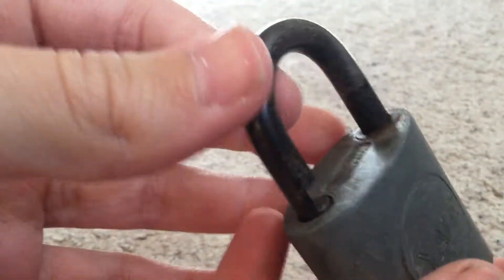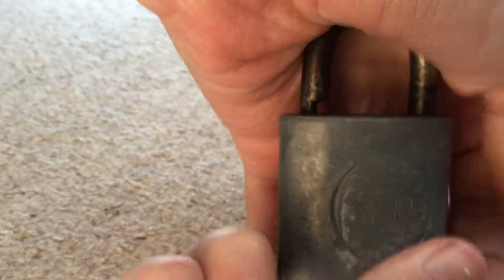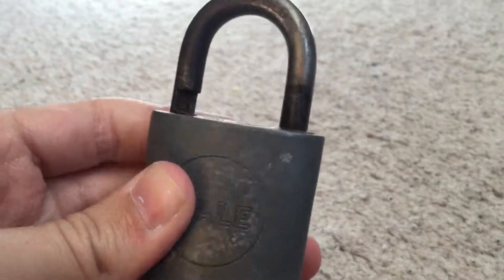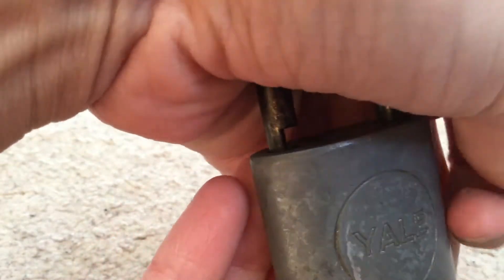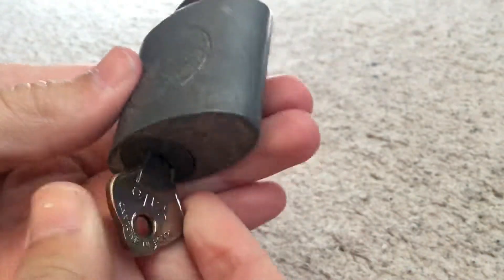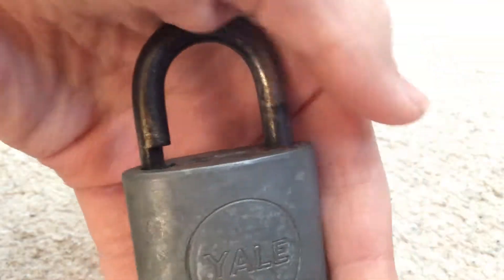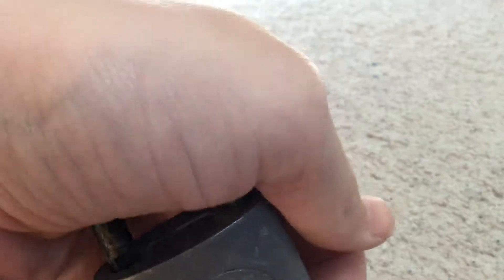Very nice old lock this is. A bit seized up, very stiff, very nice, or locked.